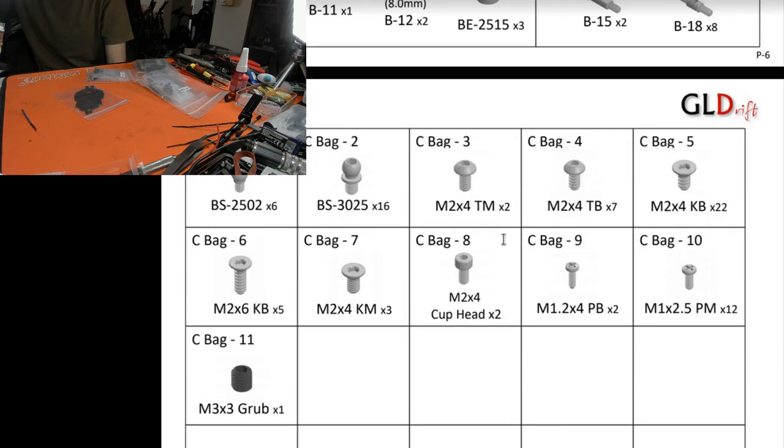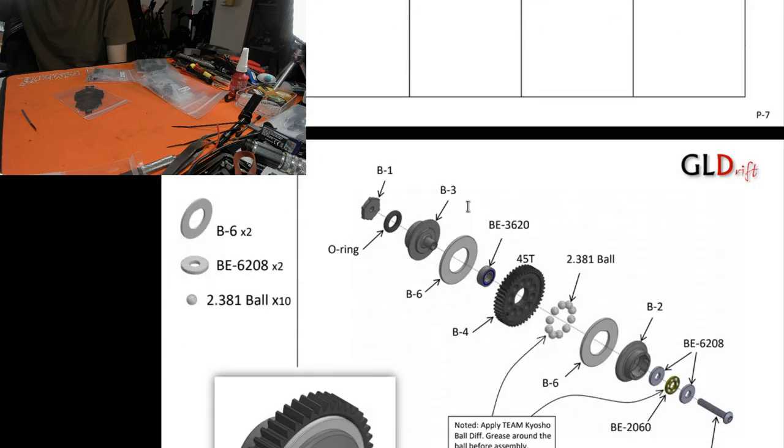Just looking through the parts list - a lot of screws. Atomic is bad but GL Racing is even worse. What's the difference between that button head and that TM and TB? I've got no idea - I'm assuming it has to do with thread but it's just not clear.